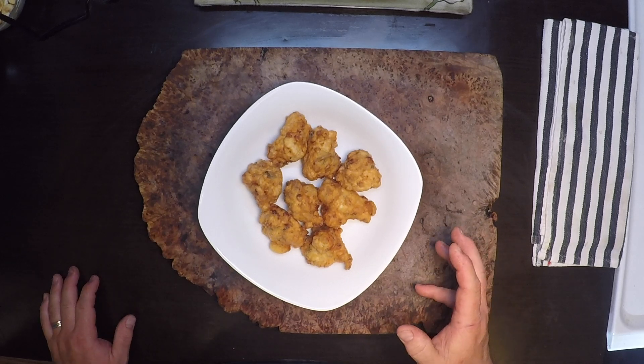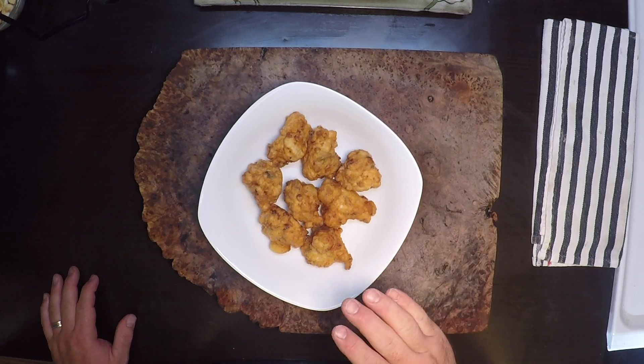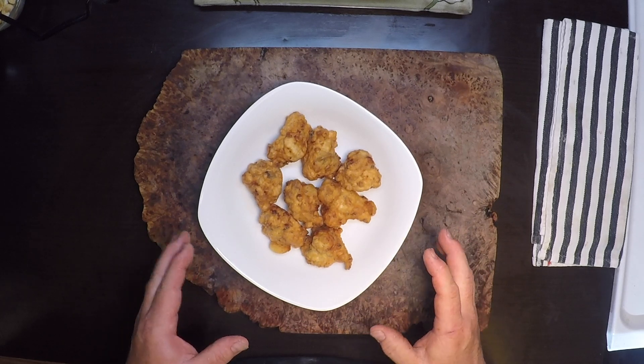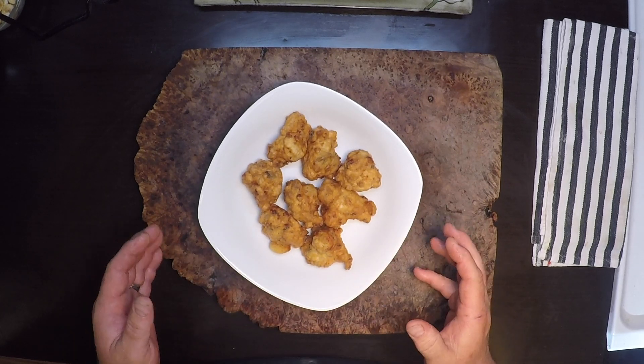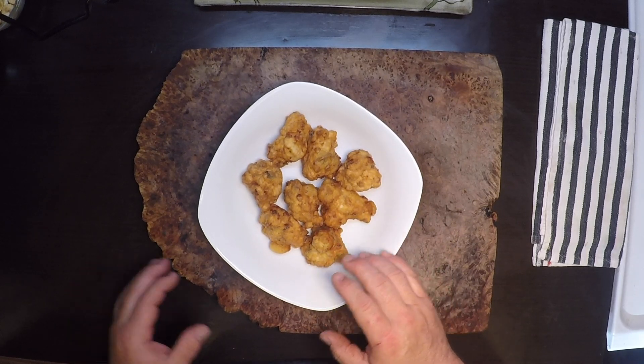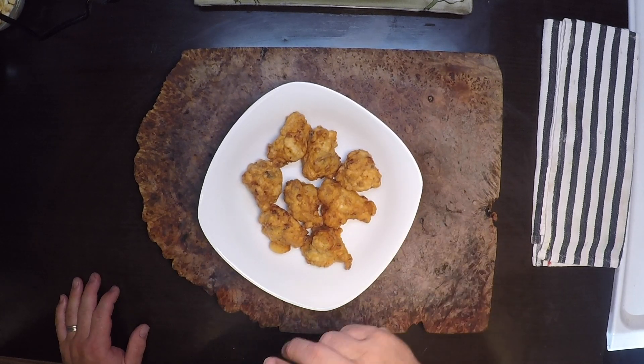Hey everybody, our clamming trip the other day was so successful we had plenty of clams for making chowder, and I'm also going to make some clam fritters — or you may know them as clam cakes depending on where you're from. They're light and they're crispy and they're full of clam flavor and some sweet corn, and everybody is going to love them. So let's get started.